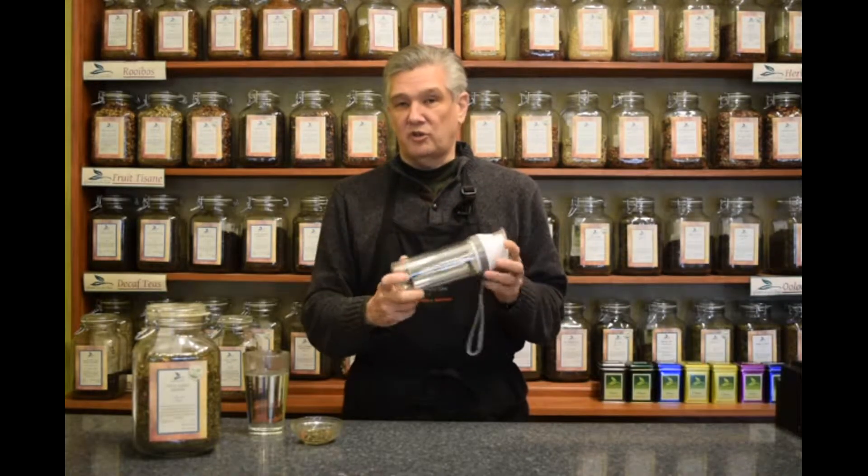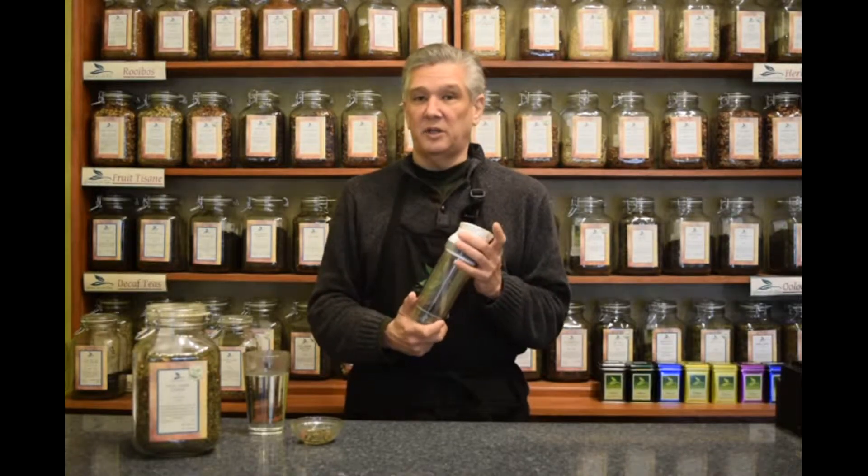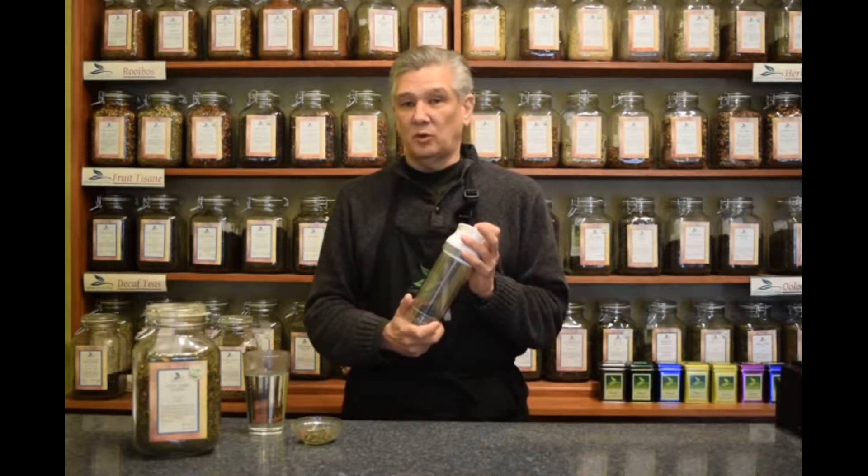The entire construction of this is shatter-resistant acrylic on the outside. The inside is pyrex or borosilicate glass, which is heat resistant. The entire unit is watertight, so you can throw it in the back of your backpack and it won't leak on you.